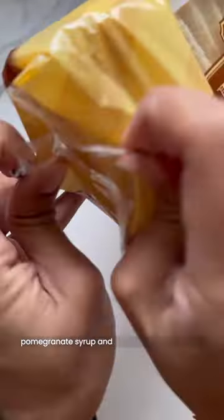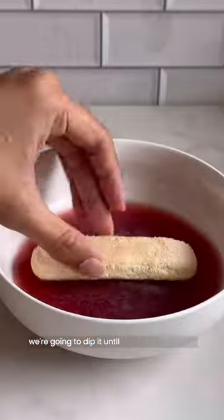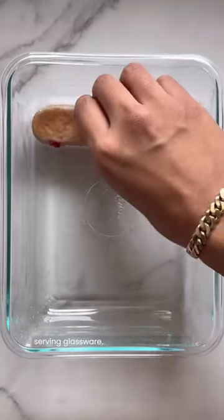Now we're going to make our pomegranate sauce that we're going to dip our ladyfingers in. It's just some of the pomegranate syrup and pomegranate juice, and we're going to dip until they're nice and soaked.